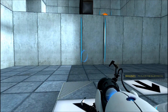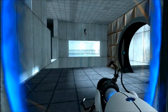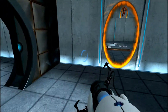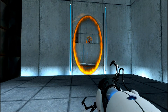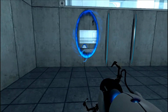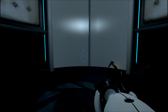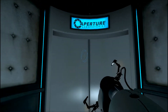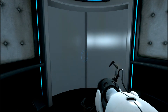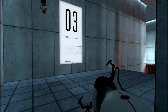Well, that was interesting. I feel kind of dumb for not picking up the gun. That is so weird. I got the gun. Please proceed to the chamber lock. Mind the gap.